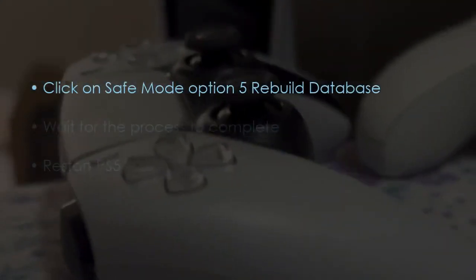In the next step, click Safe Mode Option 5 and Rebuild Database. Wait for the process to finish, then restart PS5.